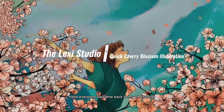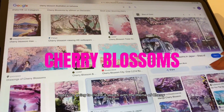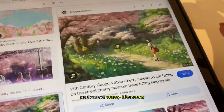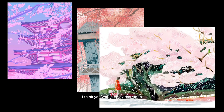Hello everyone, welcome back to my art channel. Today I'm going to create a sketch with the theme of cherry blossoms. I know spring is almost coming to an end in the UK, but if you love cherry blossoms and would like to create artwork like this, I think you will enjoy this video.